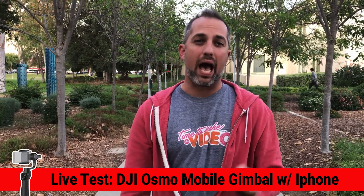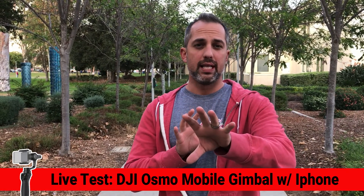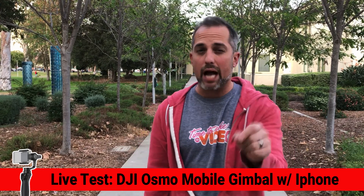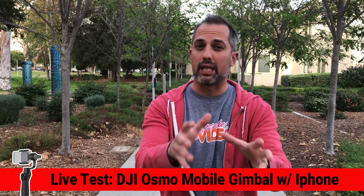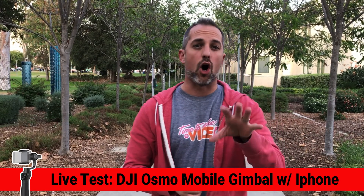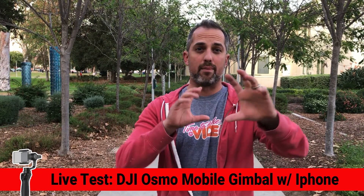Now the DJI Osmo has an app built into the phone where you can use Bluetooth to do some advanced functions. We're not using that right now because we want to give you a look at how it works just plain and real and raw. There are also some controls on the Osmo that allow you to move the phone and adjust the angle.